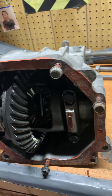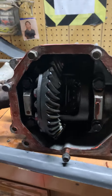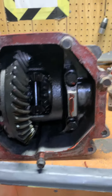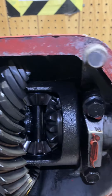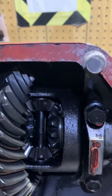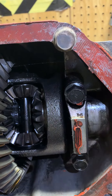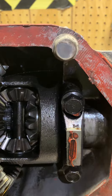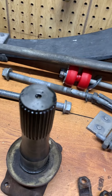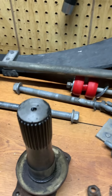This applies to Dana 44 and Dana 36 differentials. From talking to people who've come across this problem, especially on C3 Corvettes, the two main culprits are doing donuts or burnouts. You get one axle spinning faster than the other, it starves of oil, the heat treat goes away, and you soften that end — ending up looking like this.